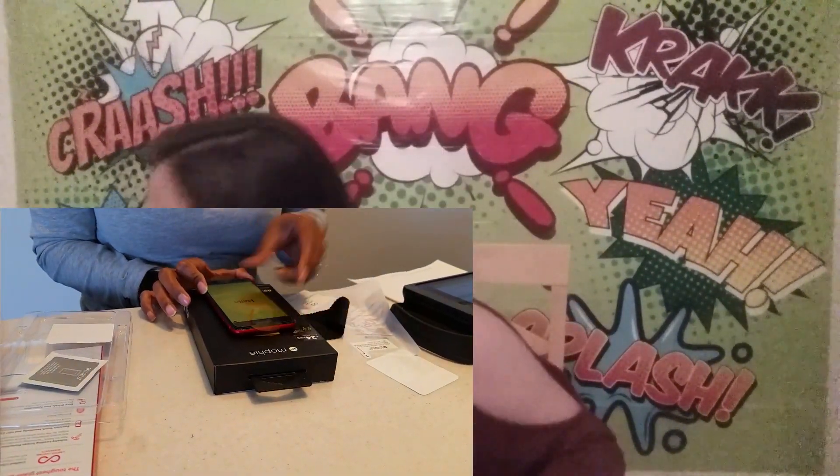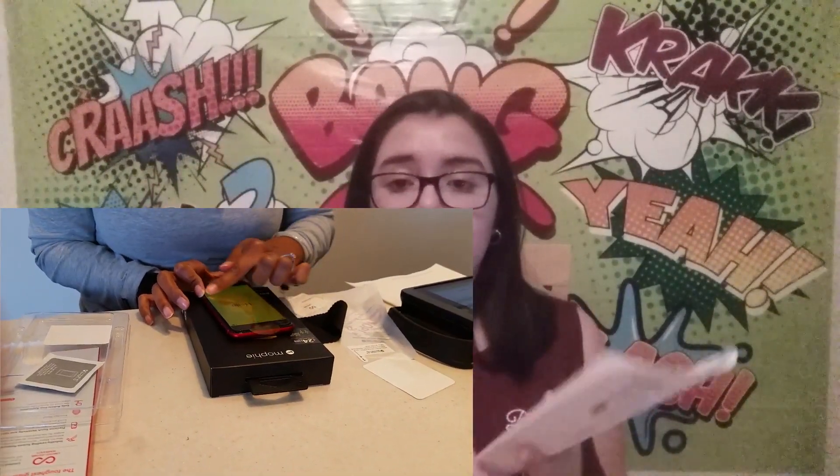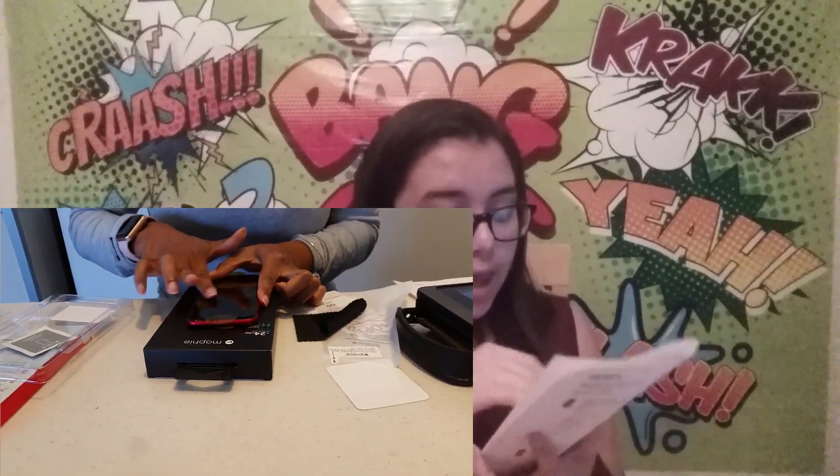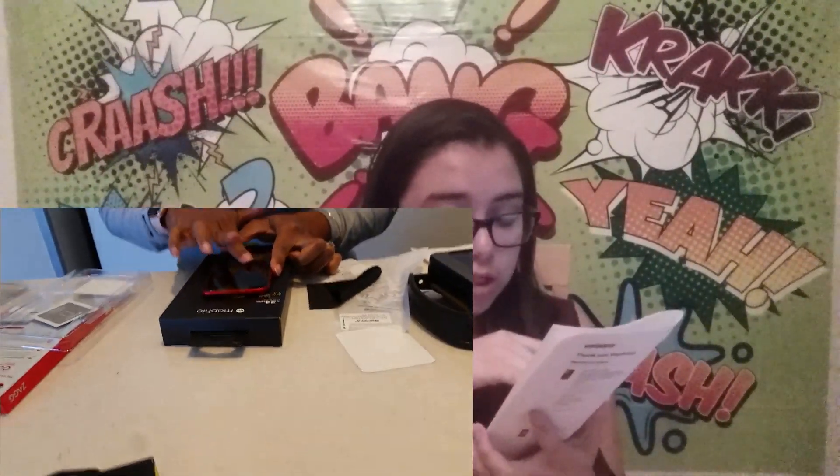I got a bundle deal, so it was about $89 that I paid for three different items, which I'll be showing you. That glass screen protector was $28.